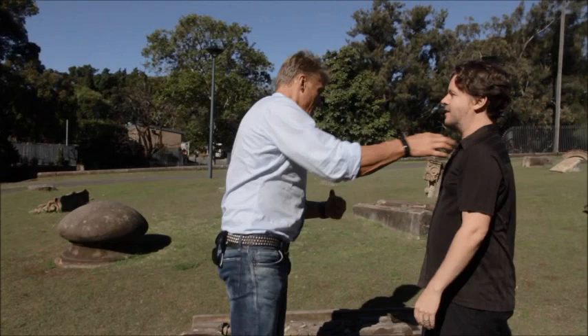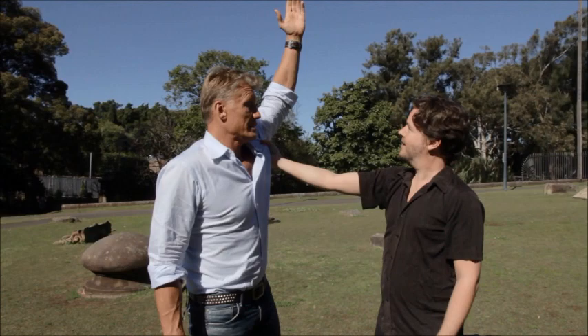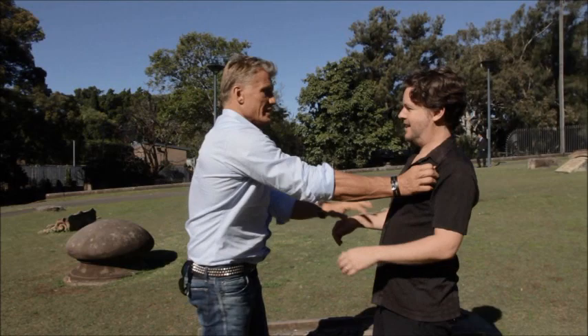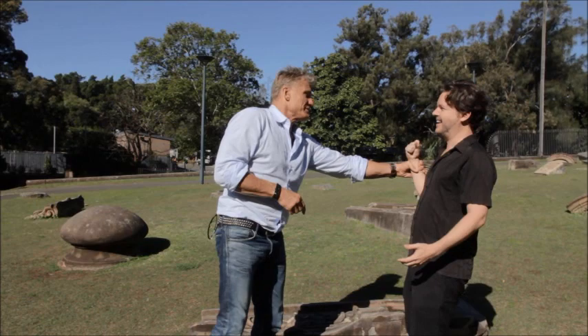If you grab me here — like people do this when they fight — and if you start pulling this way, they'll pull with you. So the best thing is you go the other way. You go this way. So you grab hard here and go this way out here. And then you can grab like this. So what you do is you go in here, make a big circle around and grab that.